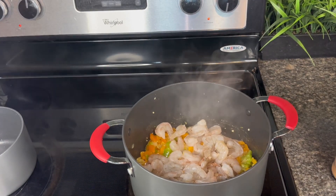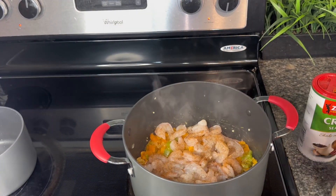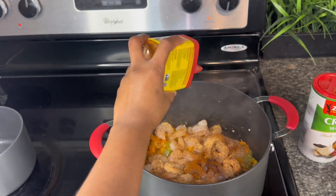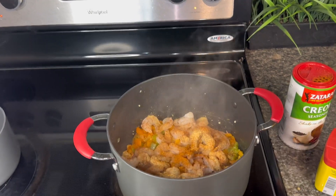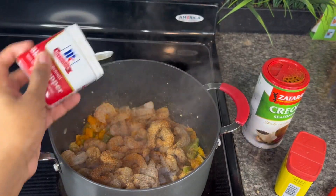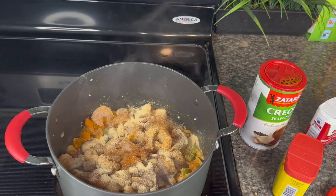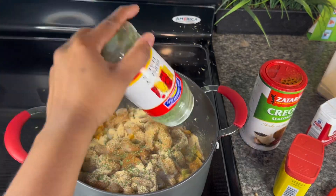Now you want to add your seasonings: creole seasoning, garlic powder, old bay seasoning, and black pepper. We're also adding in some parsley flakes too, and we're gonna stir it all together.